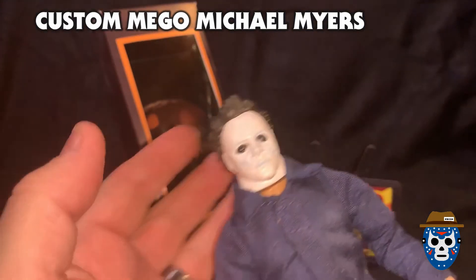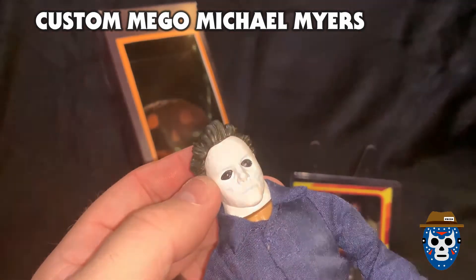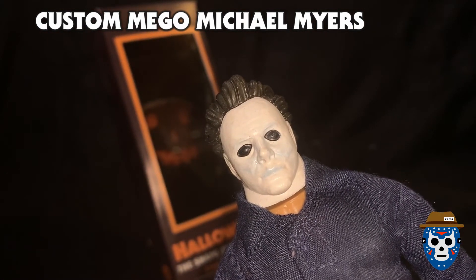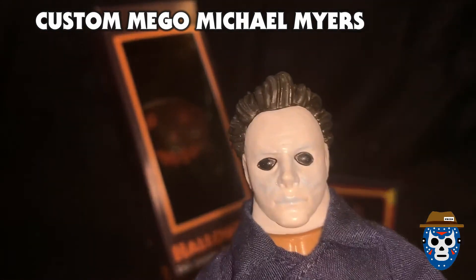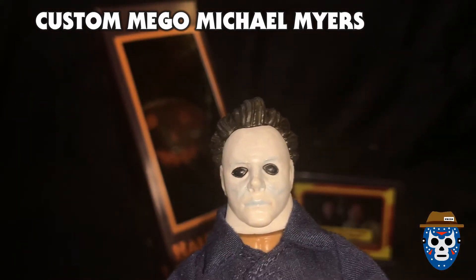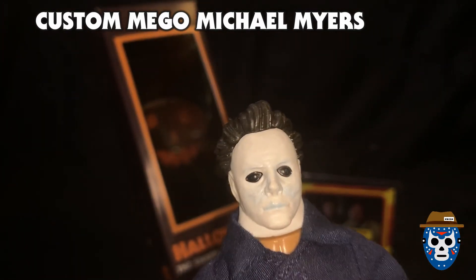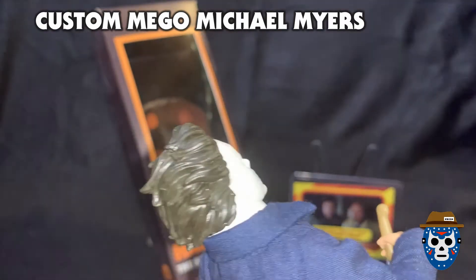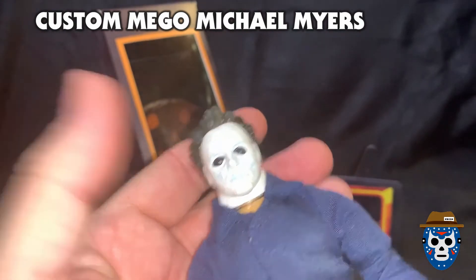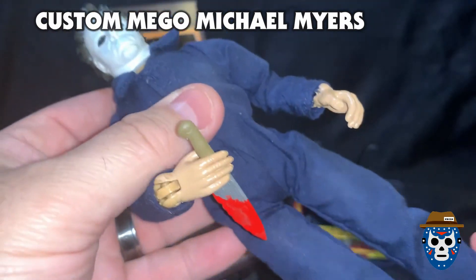I bought some of those on clearance at Target and had them in storage. When this started coming together I remembered I'd bought them — they were super cheap, a couple bucks each. I removed the head from the Michael Myers figure, put it on this body, and then I painted it a better shade of white and added some blue highlights for shadowing. I painted the eyes a little bigger because they kind of looked beady-eyed to me, and then I painted the hair a darker shade of brown than what was on there.